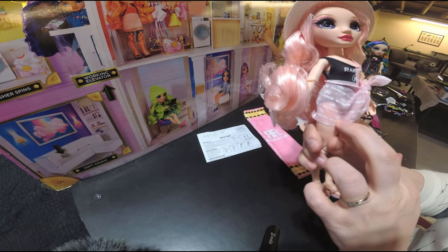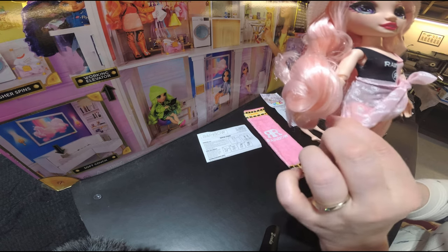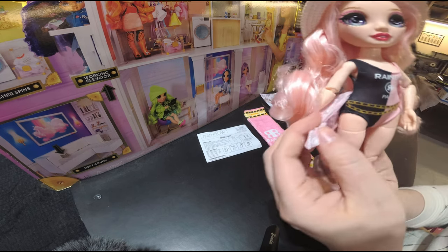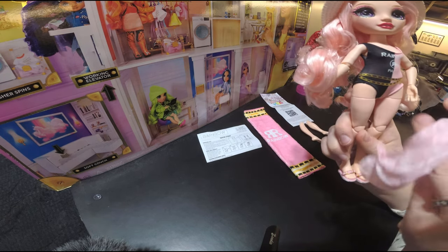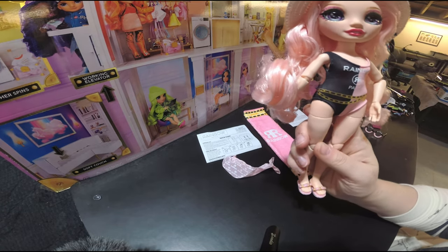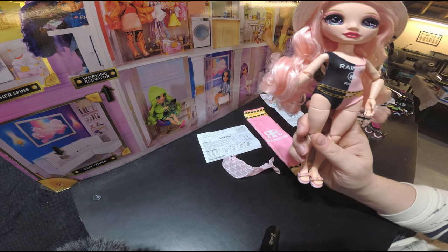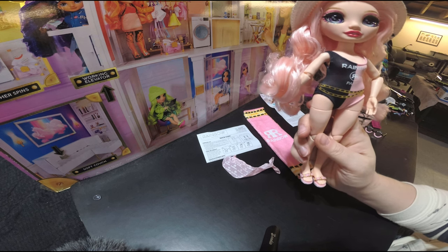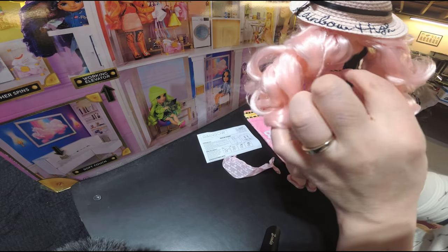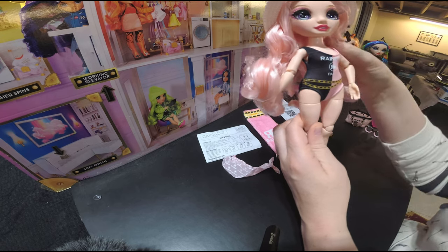Next down here she has her signature Rainbow High — what do we call this — a little sun skirt? Beach skirt? Super cute. It velcros so it comes on and off really easily, it's very light. And then she has her Rainbow High special outfit — her little swimsuit. As you can see that just pulls on, and it does have a little bit of velcro in the back for easy on and off.